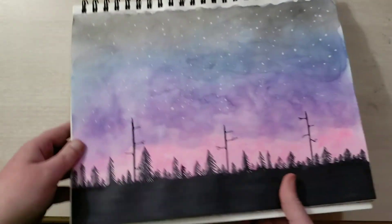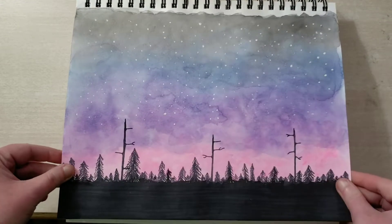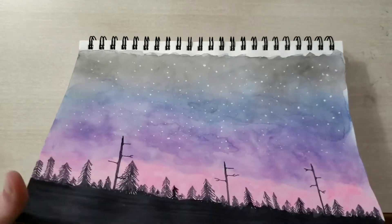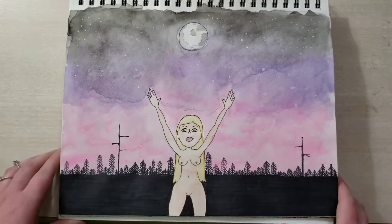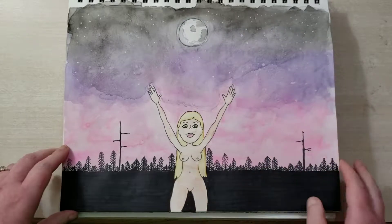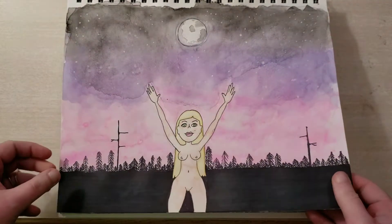We've got another one of these scenes, only this one's a little bit later in the evening with some stars. Again, super easy to do — if you want to give it a try, just go to the video in the description box. And here's another one, but with a little bit of a scene. I like the way I did the moon. We've got, of course, a naked lady — I do like my naked ladies. The female form is a beautiful thing.